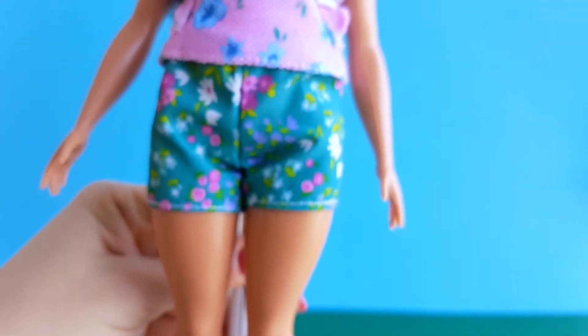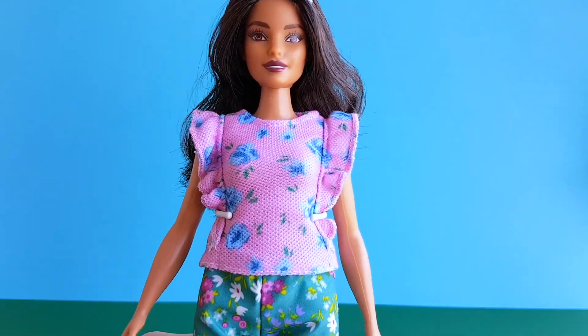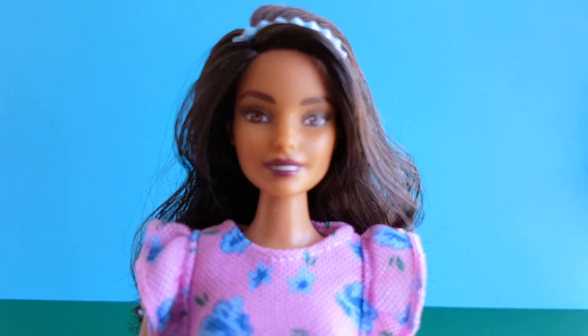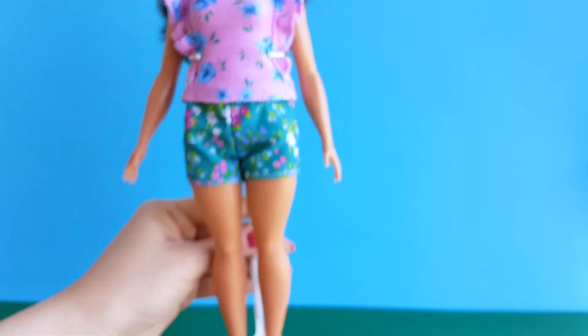To be honest, I'm not very fond of her outfit and I'm definitely going to change her clothes. But I think that she has a beautiful face and body, and she is now one of my favorite Fashionistas.